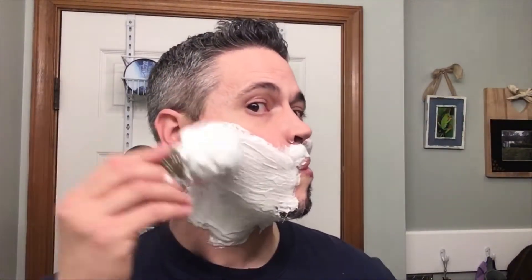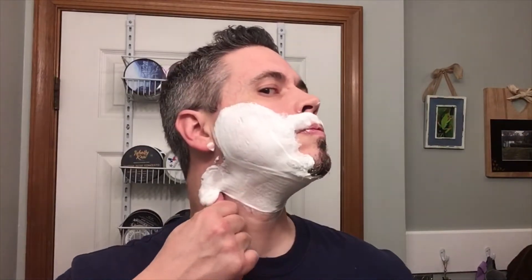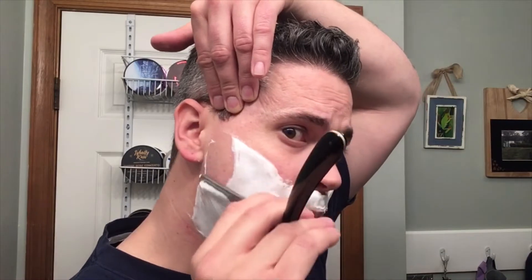I've got the soap all properly hydrated. The razor I'm going to be using today is the WH Morley and Sons. Going for the first pass here — this soap offers awesome cushion, and the slickness on it, both primary and residual, is excellent.